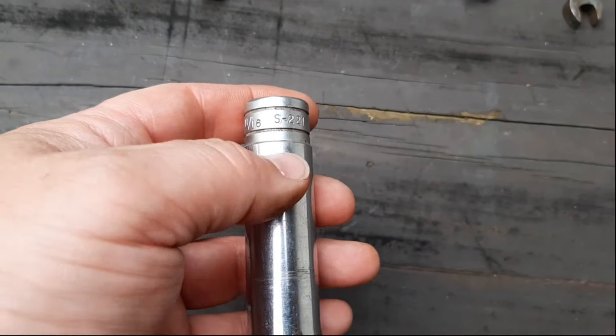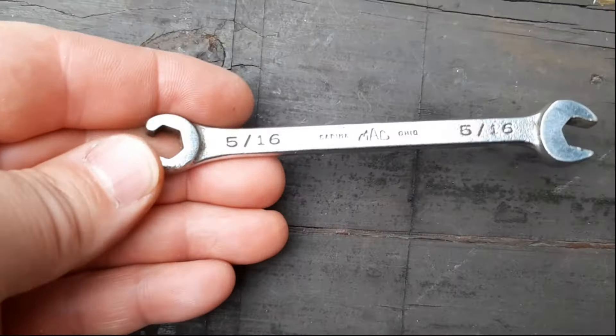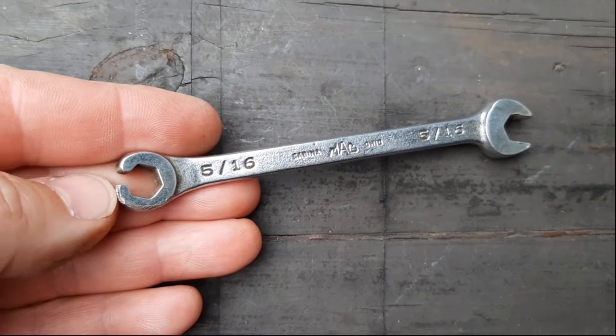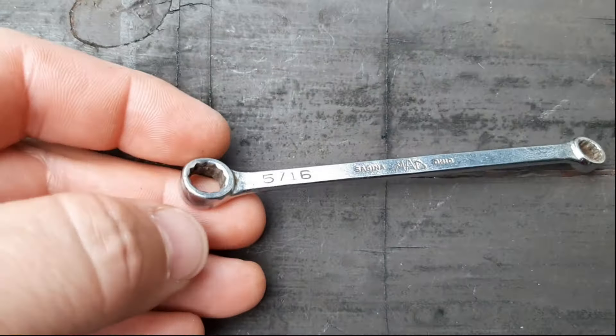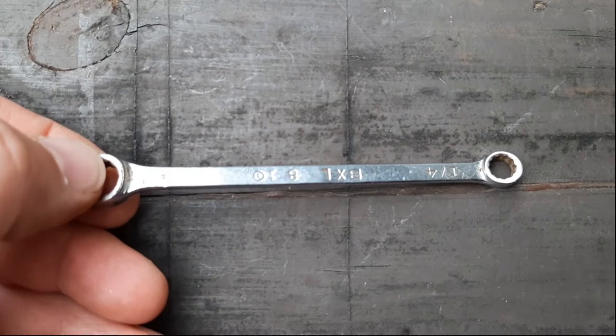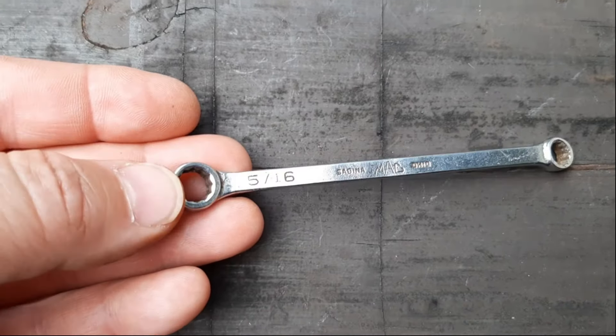Next we have a snap-on 11/16ths — it's the 12-point with a half inch drive. First out of the Mac wrenches, we have a 5/16ths — this is the open end with the flare wrench side. Then we have an 8 millimeter combination with a 6-point box end. And last of those, we have a 5/16ths by quarter — a little offset, maybe 15-degree offset box wrench.